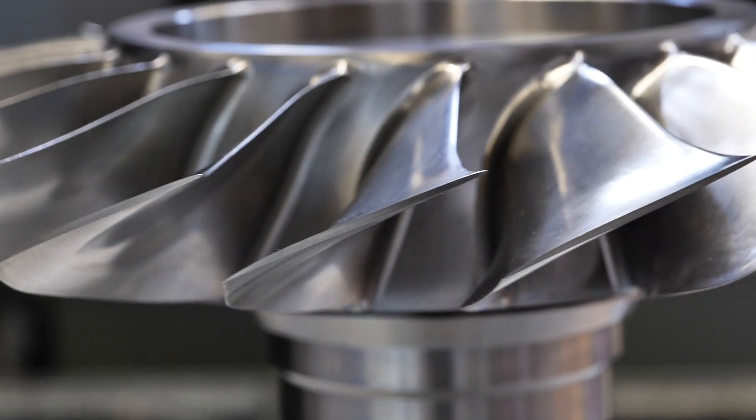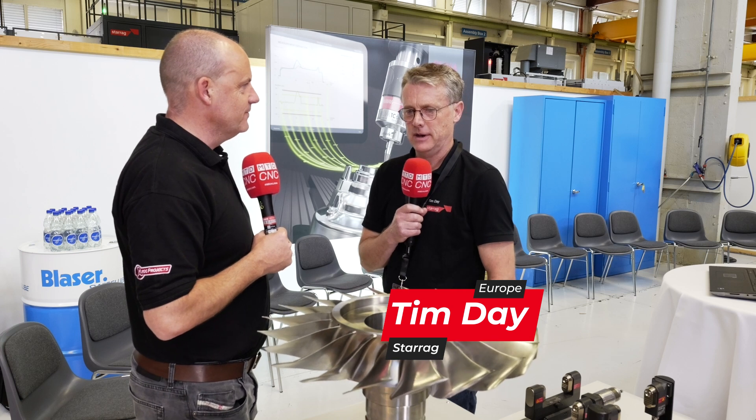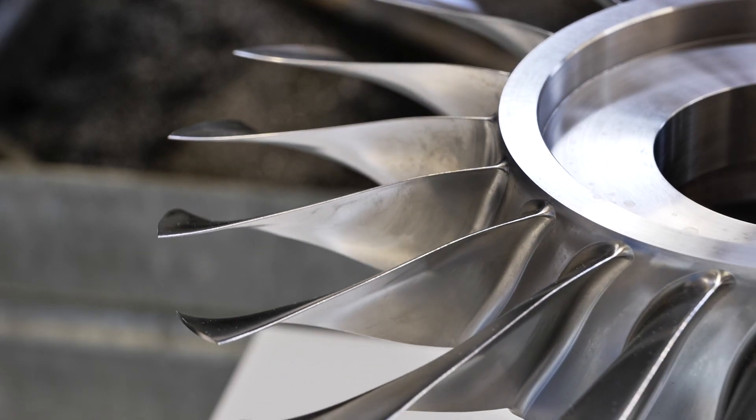Tim, aerospace wouldn't be aerospace without parts like this. Can you explain what this is and how you go about making it from start to finish? Yeah, definitely. They're becoming more and more common, definitely in aero engine parts. They're made from exotic materials — titanium, nickels — and the idea is to make them as cost-effectively as possible with the right quality still, and that's the challenge.